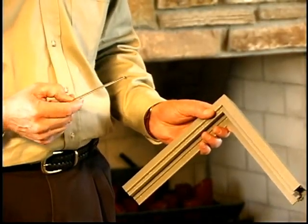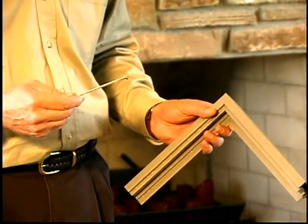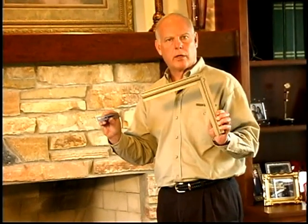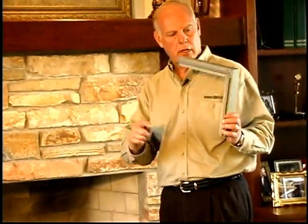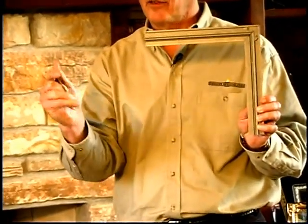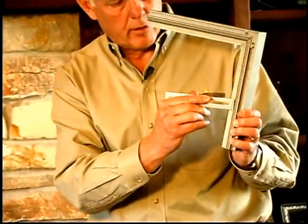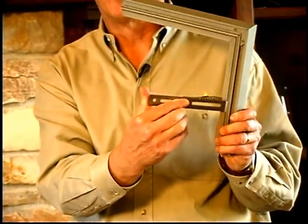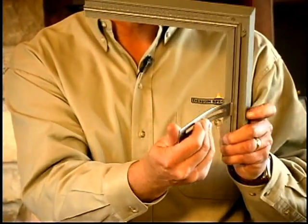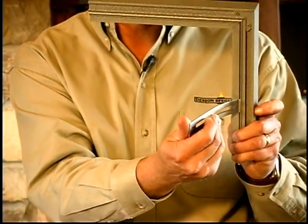Before we get into the actual mounting of the door, I think it's worth spending a little bit of time talking about our mounting method. We use a special C-clamp bracket and no hardware in mounting our doors. All of our aluminum doors come with a C-race built into the extrusion, and the C-clamp simply fits into the C-race and with a little backward pressure locks itself in with a very, very firm attachment.